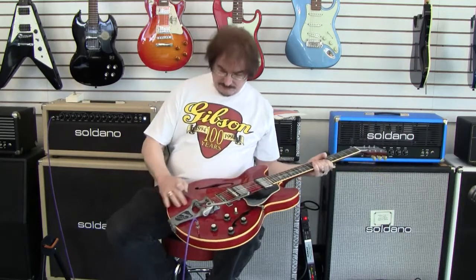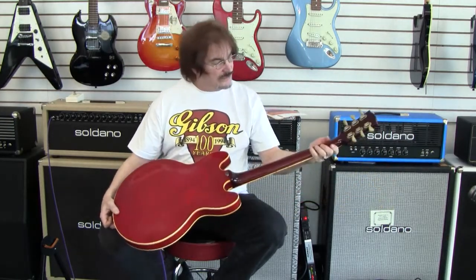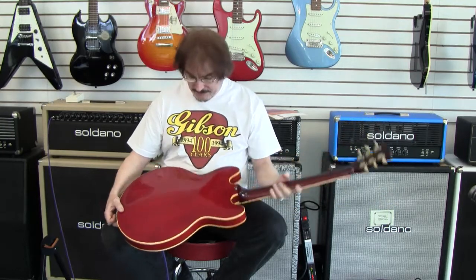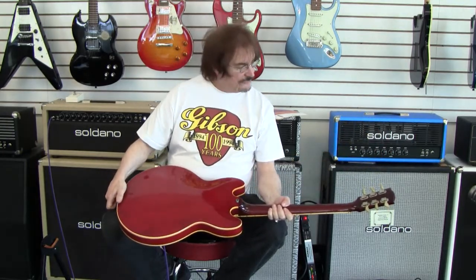It does have a little bit of weather checking and a little bit of wear on the neck. There are some spots caused by rings and jewelry and such. Not a lot of belt buckle, and a little bit of button worming on the back of this one.